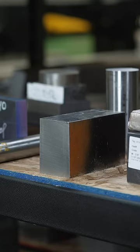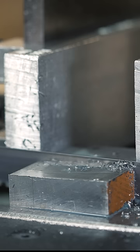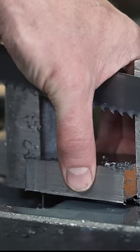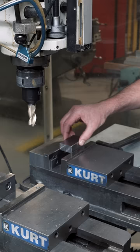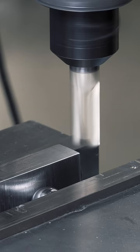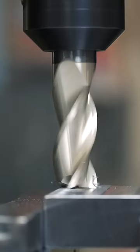First we select our steel. Next we use the bandsaw to cut the steel block down to a manageable size — once, then twice. Then we deburr the block to remove sharp edges and burrs. Next we use the mill to square it up and bring it to size, and we hand file any sharp edges.